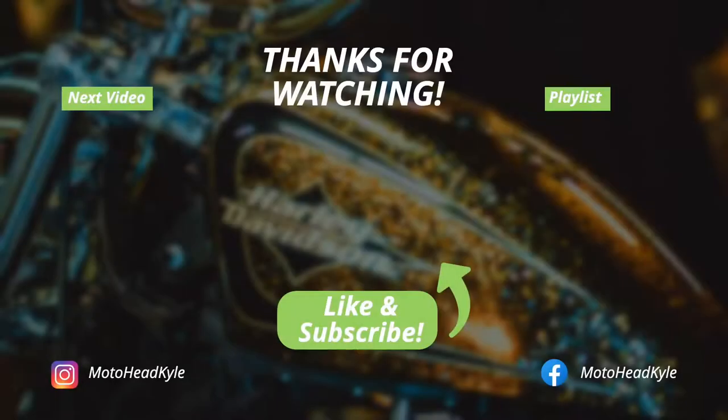I'll have a parts breakdown down in the description if you pick up one like this used and you're curious. Overall I hope this video was helpful — especially if you've never taken your intake off before. This is also helpful if you're going to do service on your bike and want to clean your throttle body. If you stuck around this long, make sure to smash that like button, comment, subscribe, hit that little bell icon so you get notified when I post new videos. Ride safe and I'll catch you guys on the next one!